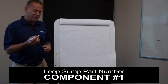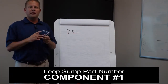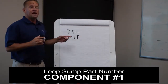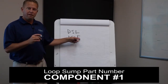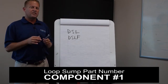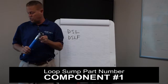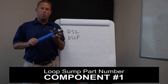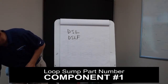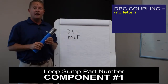The first number with the loop system always starts with DSL — dispenser sump loop. A DSL is a basic poly loop sump. The next configuration could be DSLF — that tells us it's a fiberglass loop sump, dispenser sump loop fiberglass. Those are the two configurations for the material. There are basically two couplings we can use: the DPC coupling, which is our standard swage-on fitting for either 1.5" or 2" pipe, or the SBC coupling, which is the bolt-on male thread with NPT thread for 1.5" and 2". The standard DPC coupling is just DSL or DSLF — we don't add anything, and that lets us know it's a DPC coupling.